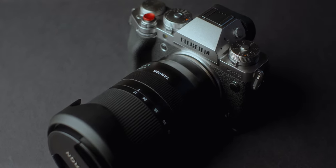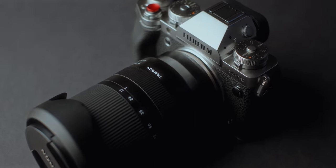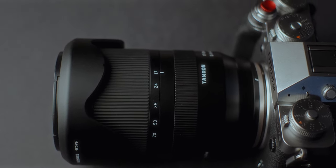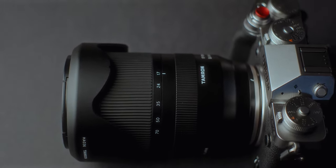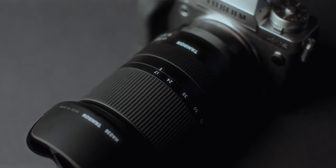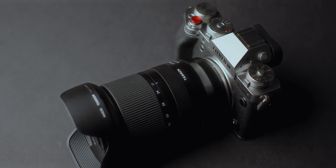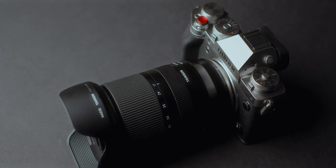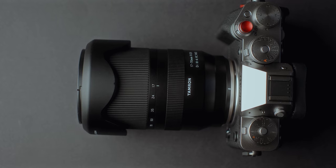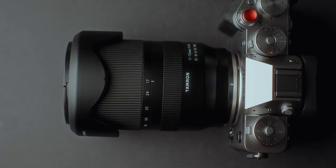Today, at your request, I review the Tamron 17-70mm f2.8 on the demanding 40MP sensor of the Fujifilm X-T5. I already reviewed this lens on the Fujifilm X-H2S and said it is the best all-around lens for photography and video on the Fujifilm system. But can this lens impress again on the 40MP sensor? My name is Andrei Dima and I'm a professional travel photographer and videomaker.